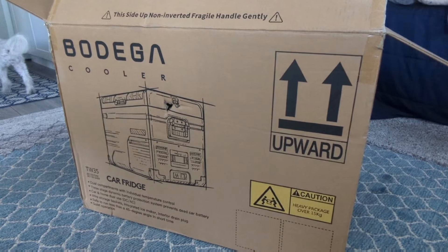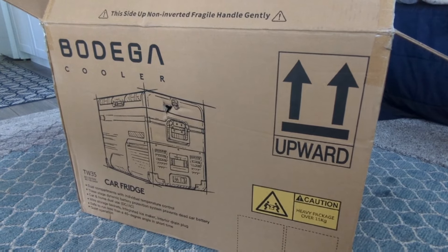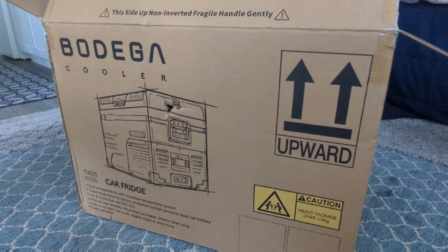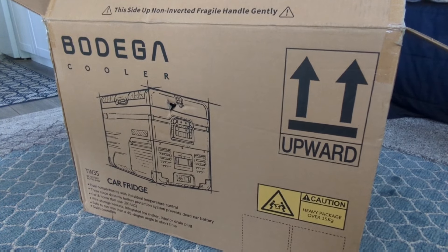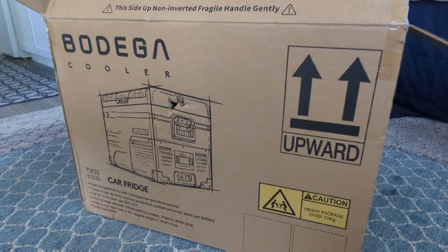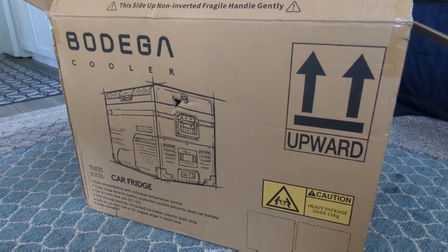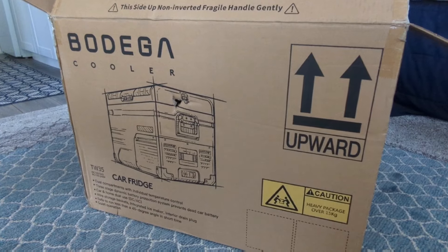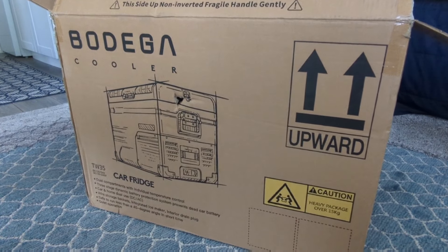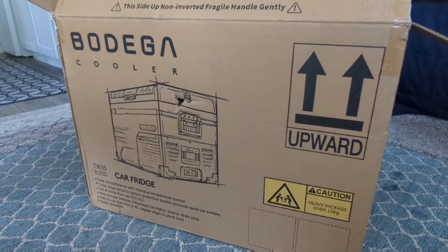Cooper just heard that he's not getting paid for being in this advertisement, so he decided to check himself out of the situation. But this is the Bodega TW35, and I'm excited about it because it's the first dual-compartment car fridge that I have ever tried. It's DC and AC, so if you are remodeling a house and you don't have a fridge yet, you can absolutely plug it into a regular Edison outlet.